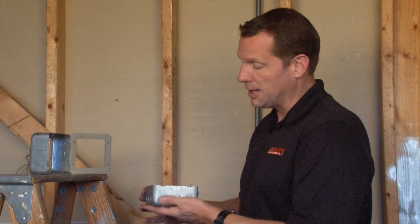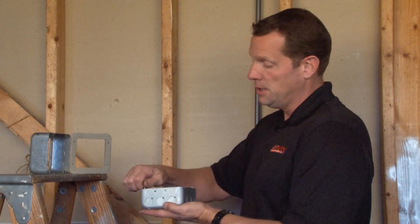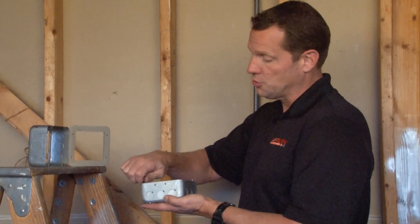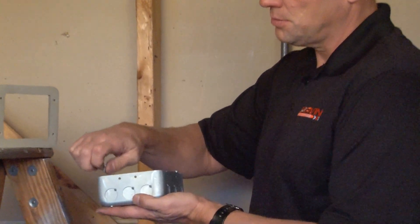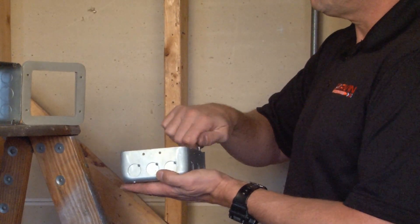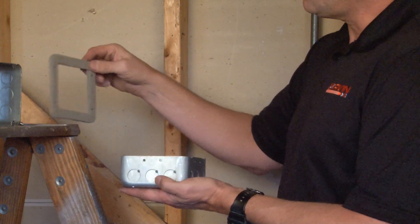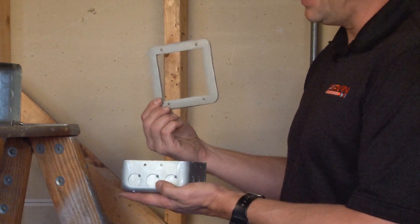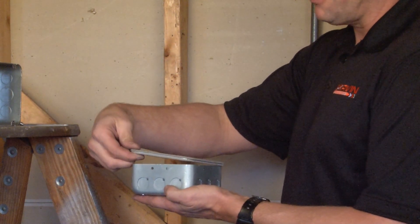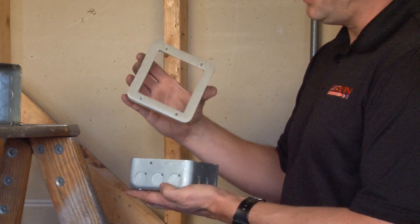When the existing plenum box in the wall or ceiling is filled to wire capacity, you simply remove the screws from the box and install a double gasketed plate in between the top edge of the box. This is part number 73C1VT.